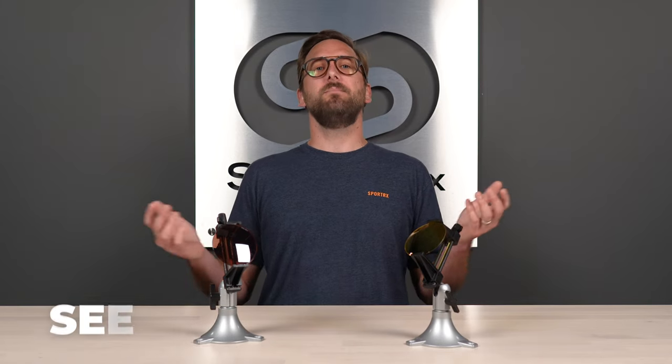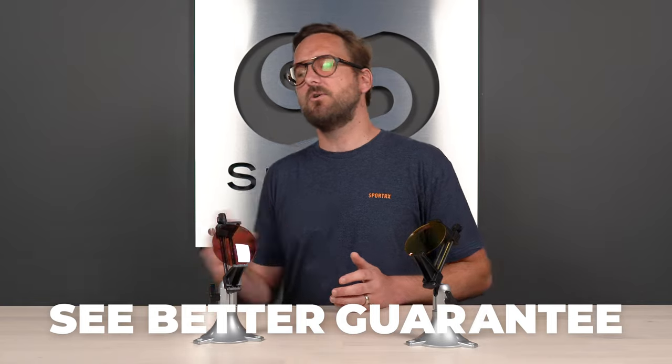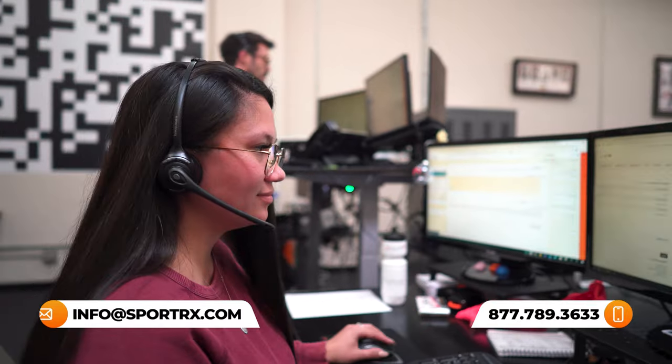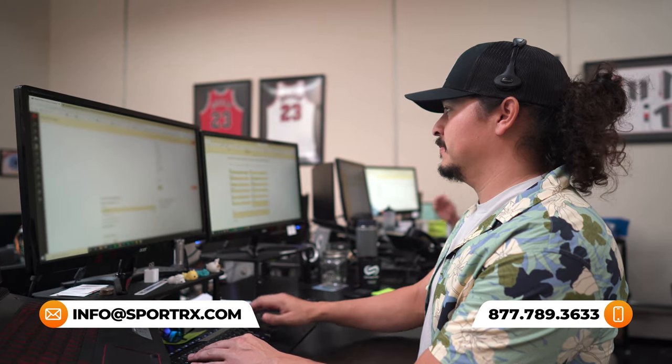If at the end of this you're ready to order, don't forget about SportRx. Thanks to our SeeBetter guarantee, if you order from us you have a ton of peace of mind — you're never stuck with something that you don't like or doesn't work for you. You can get them in prescription or custom made. Do not hesitate to reach out to us, because we also have opticians who are very friendly and very knowledgeable and would love to help you get it right the first time.